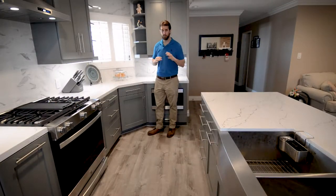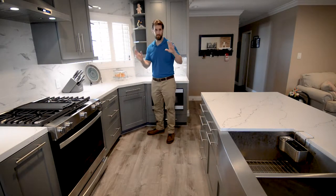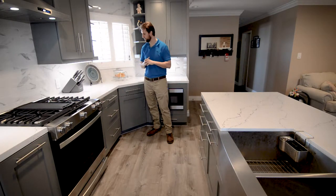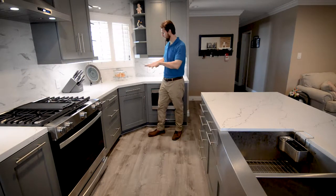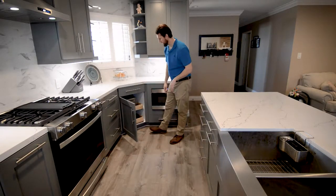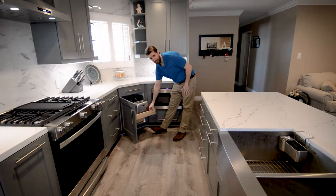We changed the location of the sink. Originally the sink was in this corner looking at the window, and we made it a sink in the island. That required running all the plumbing underneath the subfloor and then up to the cabinetry. This adds a little extra space here for the countertop. For the corner, so we didn't have any dead space, we added rollouts so you can put your bigger appliances in there.